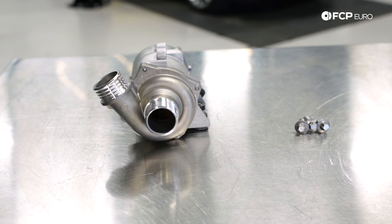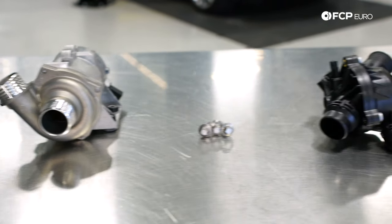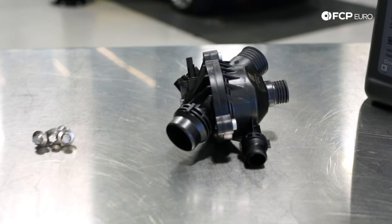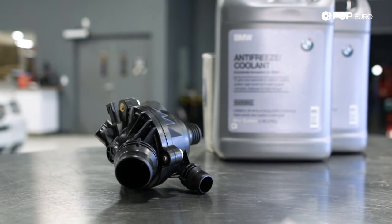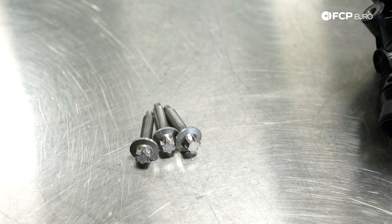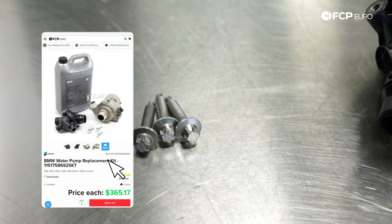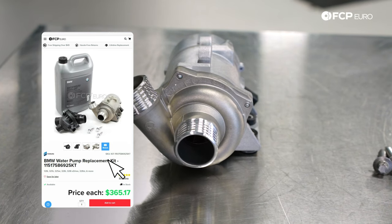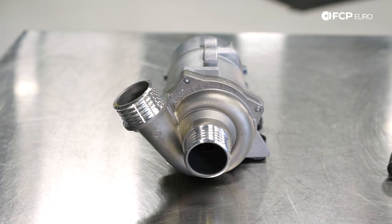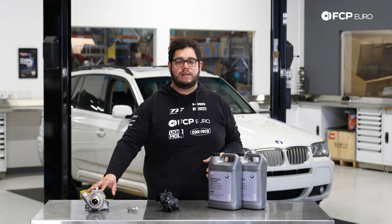Before we get too carried away, let's talk about the water pump and thermostat kit. We're using our OE kit listed on the site. The kit includes a jug of concentrated BMW coolant, your Borg Warner thermostat, your three water pump screws — these have to be replaced every time you take the pump off — and a new Pierberg pump. We recommend doing this every 60 to 100,000 miles; that's the typical range these tend to fail in.